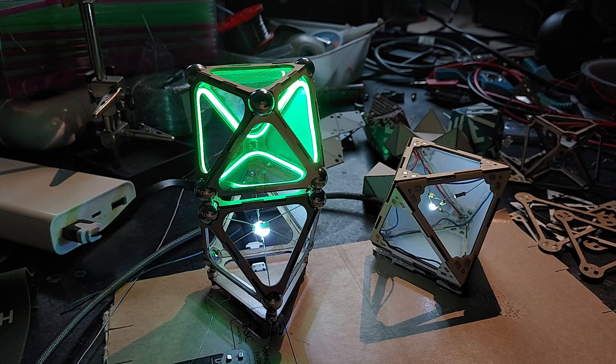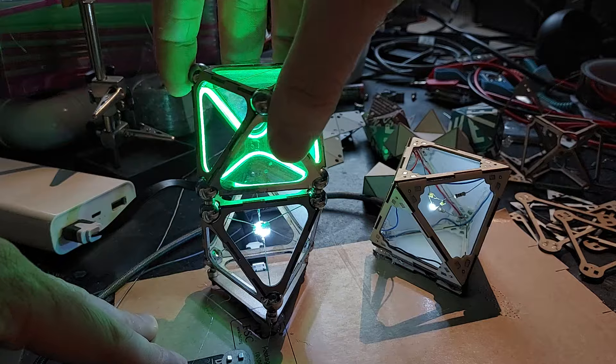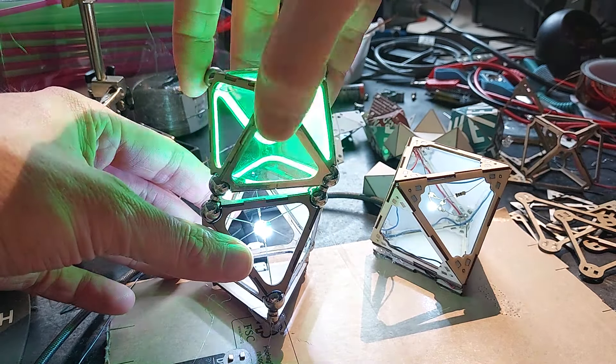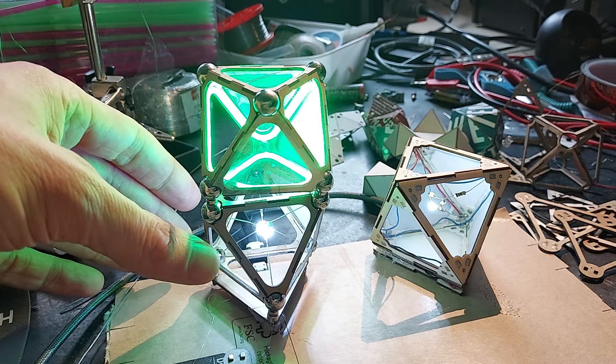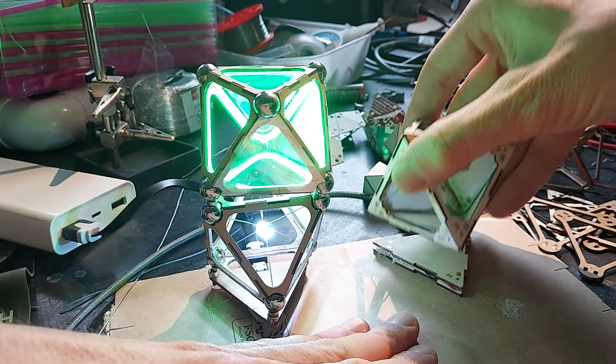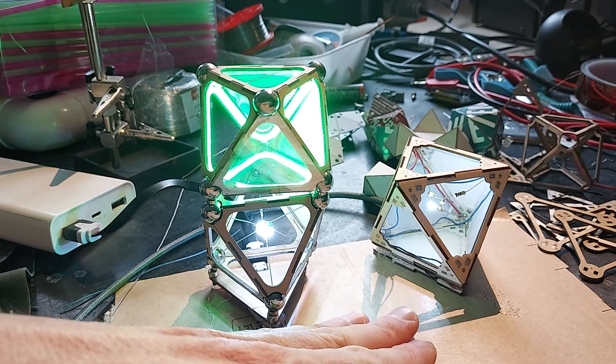As the title might suggest, it's not a lamp for polyamorous people, although nothing excluded. It is a lamp that is modular and consists of polyhedral objects. In this case these are octahedra, and you can stack them — as soon as you connect them they will light up and they will snap into place magnetically.